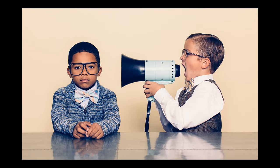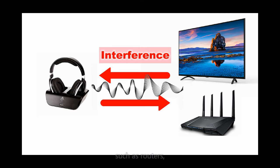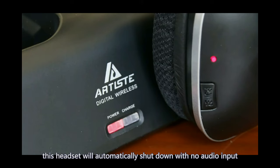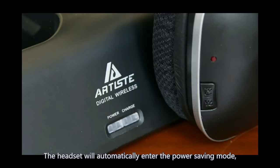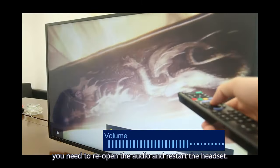If the sound is noisy or there is no sound in the headphones, check whether the cable is plugged into the correct audio jack. Also note that other wireless devices — such as routers or TVs — may interfere with the headset signal; keep them away from the transmitter. Additionally, this headset will automatically shut down if the audio input is too quiet for three minutes. The headset will then enter power-saving mode, and you will need to reopen the audio and restart the headset.